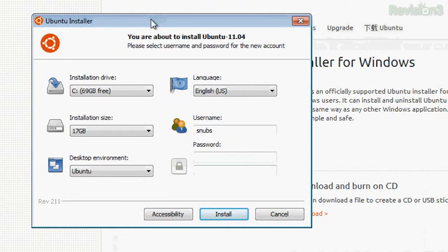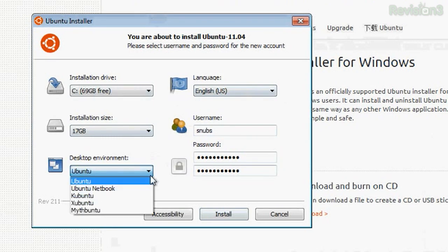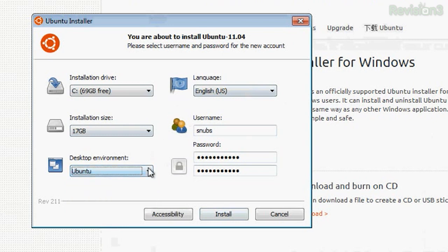You're about to install Ubuntu 11.04. Please select username and password for the new account. After you choose your username and password, you're going to have to choose your installation drive — C is my default one. Installation size: the default is 17 gigs, so I'm going to stick with that. That's how much room you want to actually make for your Linux box. The desktop environment gives you a couple of choices: you can choose Ubuntu, Ubuntu Netbook, Kubuntu — which is cool because it's KDE — there's Xubuntu and Mythbuntu. I'm going to stick with Ubuntu, English, and choose Install.